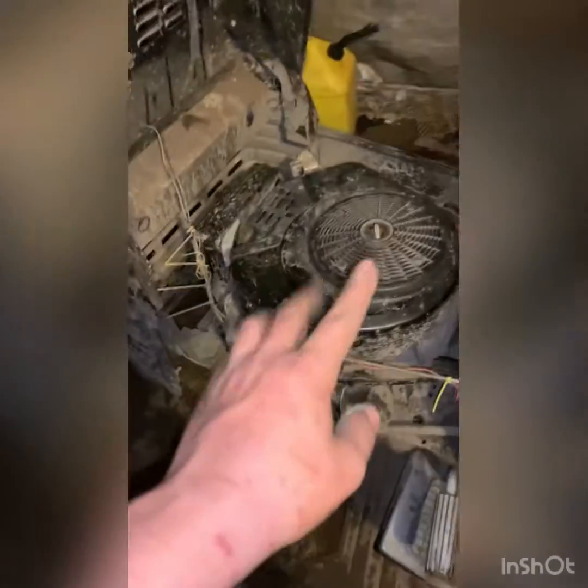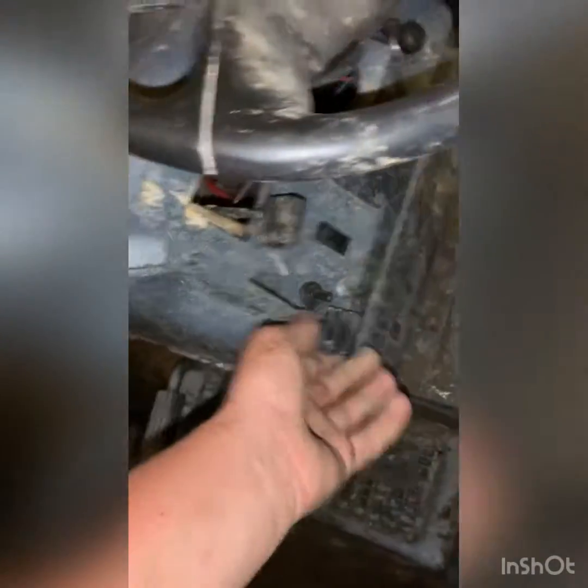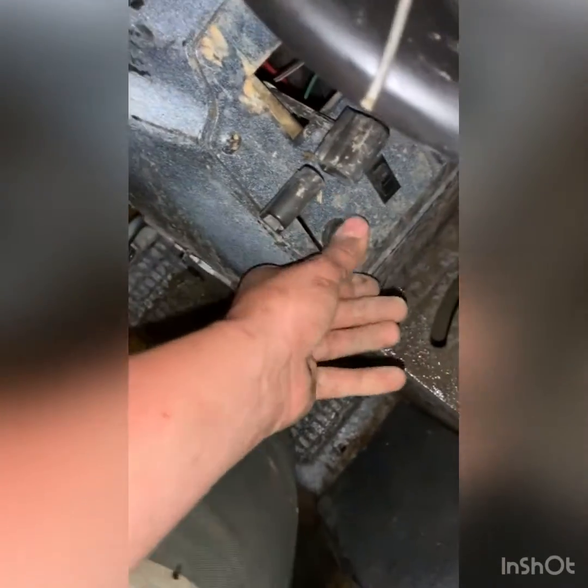I want to do an oil change on her, but she's got a new filter and actually looks like a new starter too. Come to my dash — this is my throttle. She's already straight piped; I'll post a video of me revving it up, it sounds good. This is my choke — it's opposite, choke off, but it's fine.